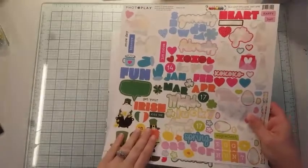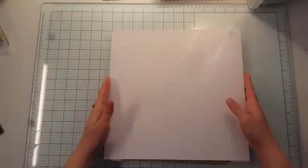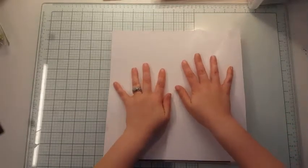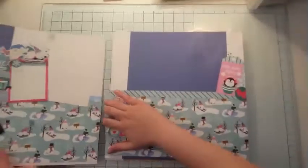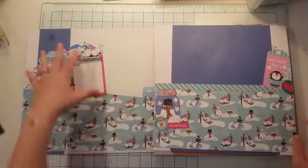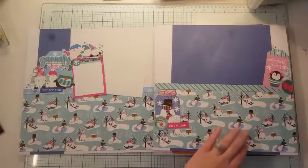I'll show you how I decided to tackle this specific month. Here is the front of my album — I have not completed my front. I'll put my leftover papers aside to create this. Here's January, and we did this one together already. Based on my sketch, I've got a cluster here with a title, a cluster here, and a cluster here.